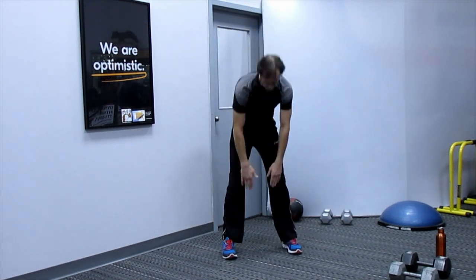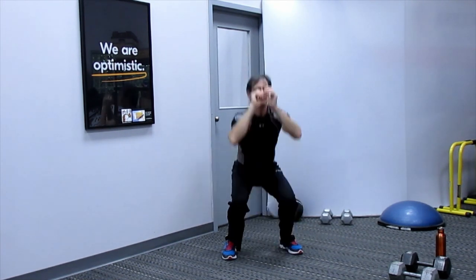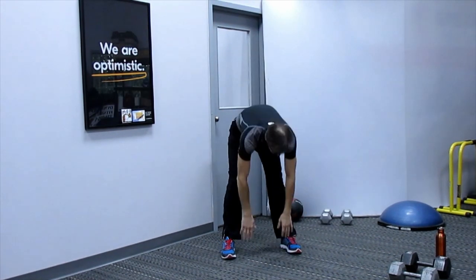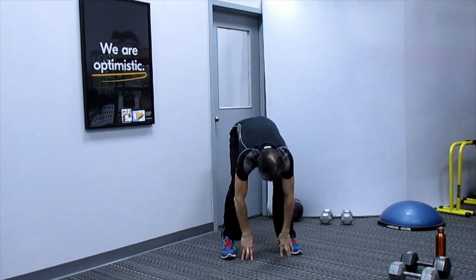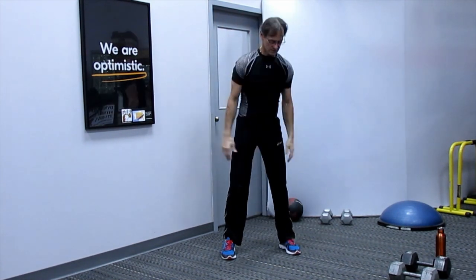From there, feet about hip width. We're going to bend down, touch toes, then do a low deep squat and back up. Hopefully you can do that deep squat where you're coming right down onto your heels and then back up — this is an actual natural position.